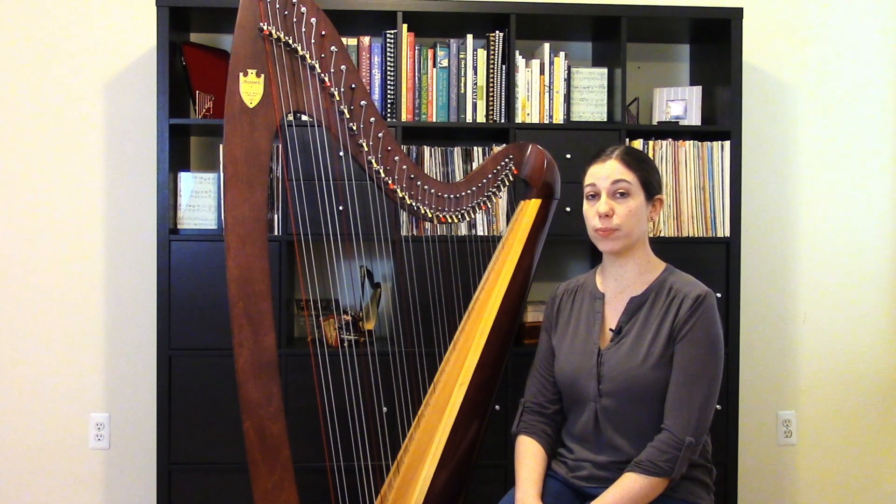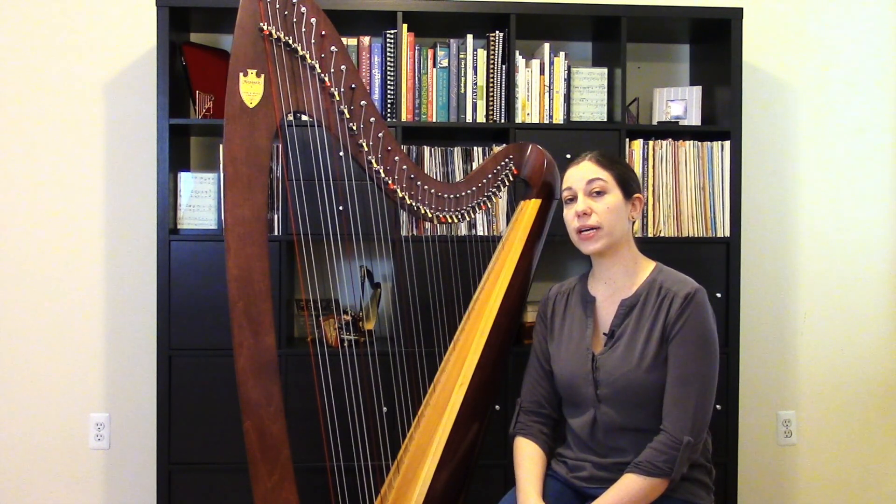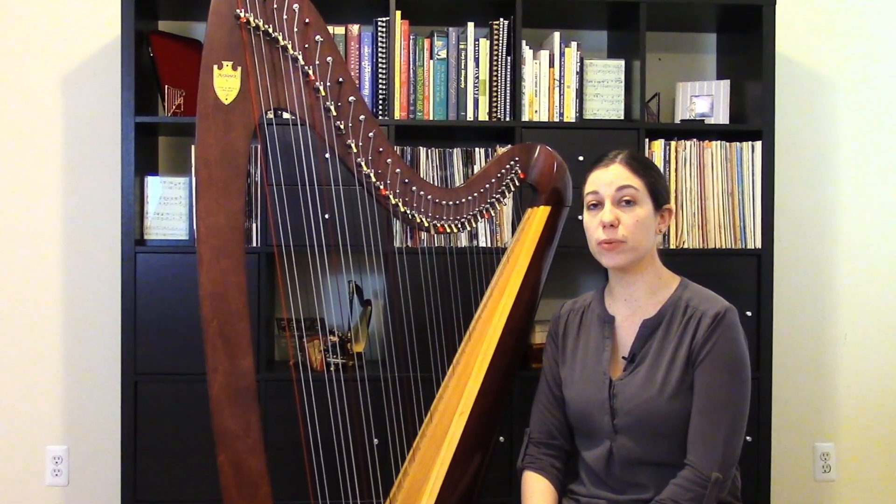Hello, my name is Jacqueline Palaf, and today I'm going to show you how to replace a lever. Most lever harps have a lever at the top of every string, and although it's not a very common type of repair, once in a while there might be a problem with one of these levers and it will need to be replaced.